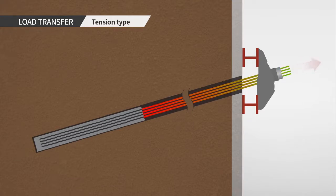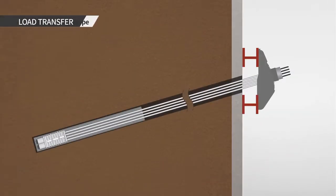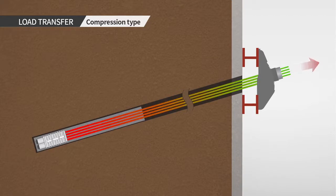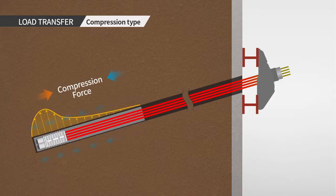For tension anchors during the stressing process, load will be applied via the steel strand and the load will be transferred to the grout through the bonding area between the bare strand and the grout, as a result delivering load to the ground. For compression anchors during the stressing process, the load will be applied via the steel strand and transferred to the grout through the anchor body by compression, hence delivering the load to the ground.